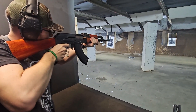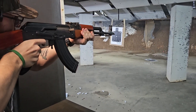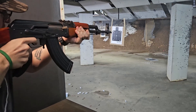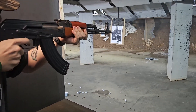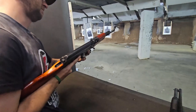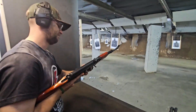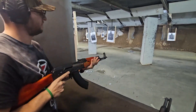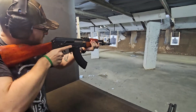You'll see at the end of the video I actually move my hand back on the fore end because the barrel's burning my hand. We didn't give this thing much of a break from the time we picked it up to the time we put it down. It was pretty much: put a couple rounds in the mag, fire away, couple more rounds, fire away — until we got through, I think, a hundred rounds on this range day.